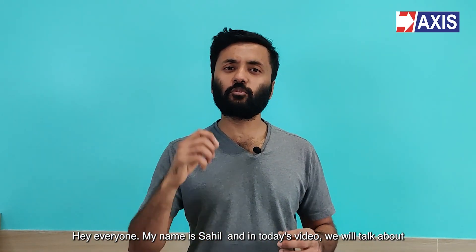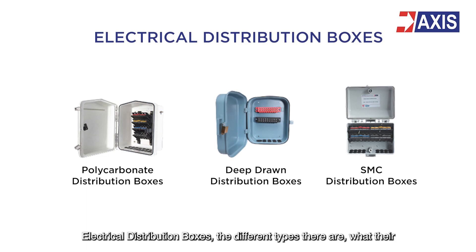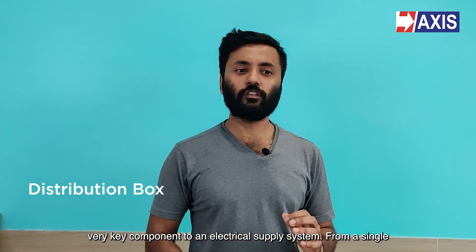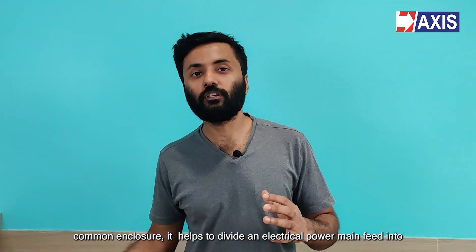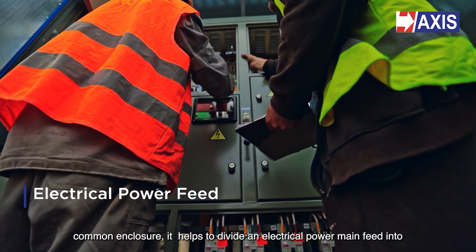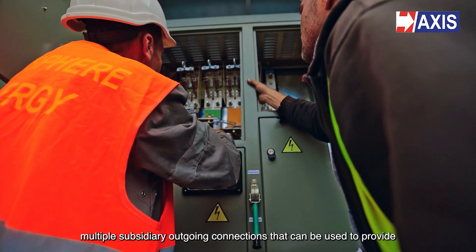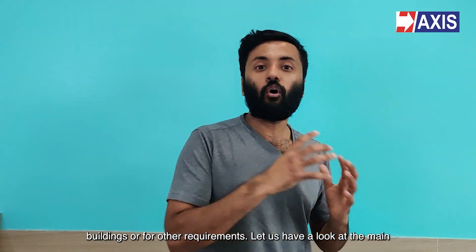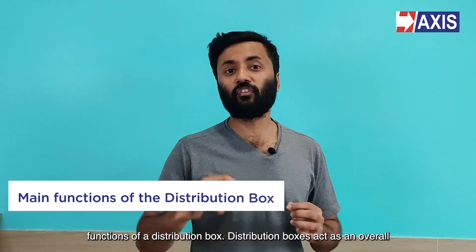Hey everyone, my name is Sahil and in today's video we're going to talk about electrical distribution boxes, the different types there are, what their functions are and how they can be used. The distribution box is a very key component to an electrical supply system. From a single common enclosure, it helps to divide an electrical power main feed into multiple subsidiary outgoing connections that can be used to provide electrical connections to individual homes, buildings or for other requirements.